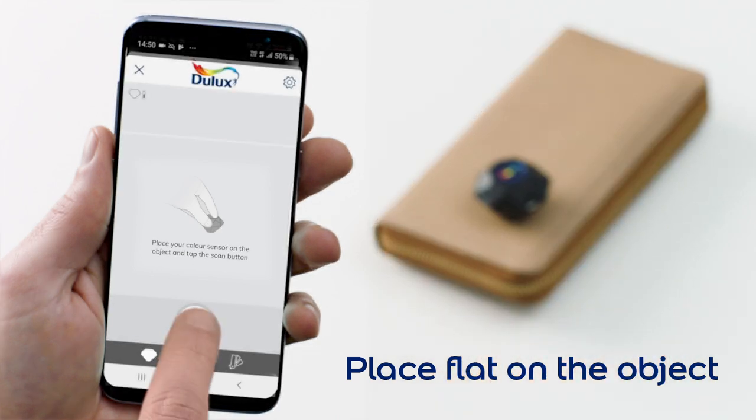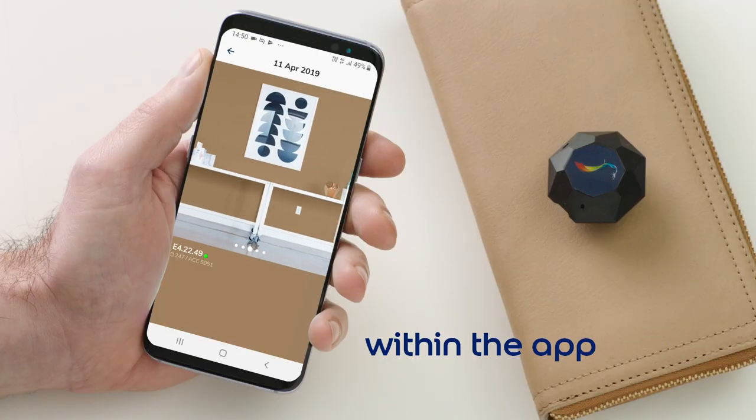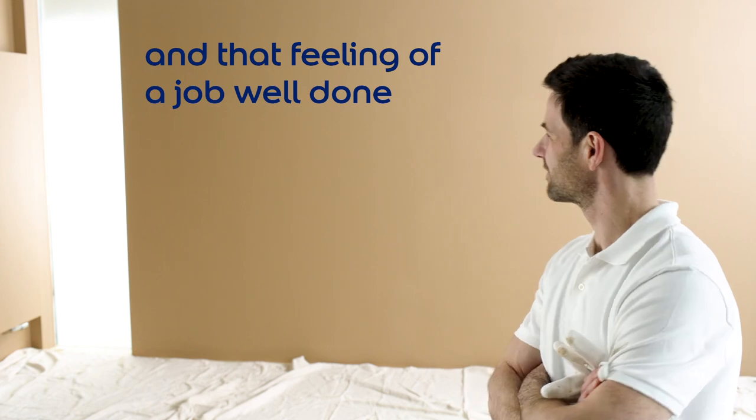Place the color sensor flat on the object to see a precise color match in seconds. Bring the color to life within the app. Apply the perfect paint color for a happy client, and that feeling of a job well done.